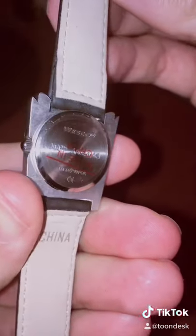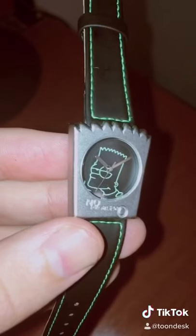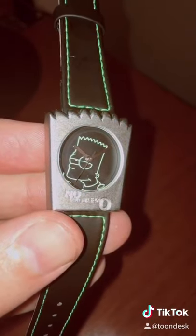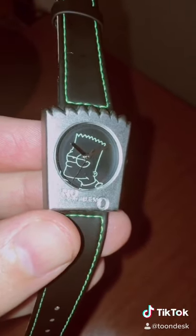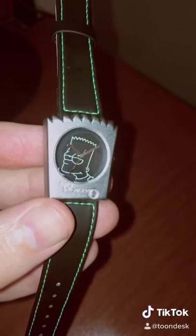On the back it says Wesco and has Matt Groening's signature right there. One little piece of cartooning advice I learned from Matt Groening is that he always said when you create a character, make sure it's recognizable in silhouette or an outline, because those are the most iconic characters — think Bart Simpson or Mickey Mouse.